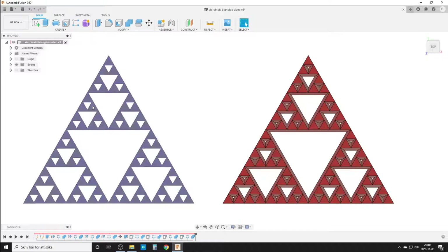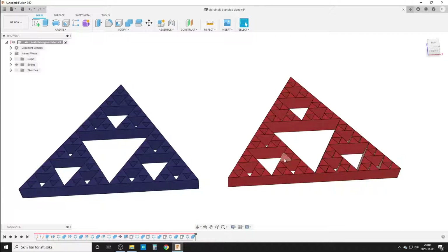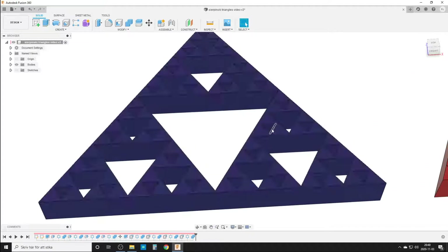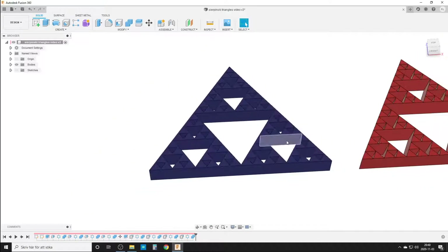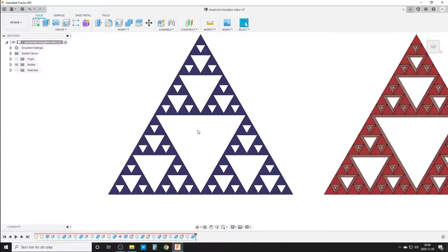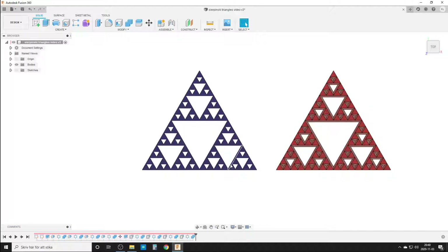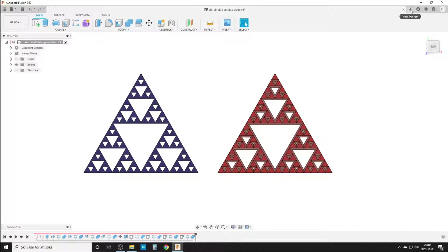I will show you both approaches in the beginning, then I will just do the left one. I'll use a press-pull to pull the face out a bit, and you can also use draft. The difference is easy to see from the side — the draft version maintains really sharp triangles on top, while the press-pull version makes a bit of a different face. I think I like this one for 3D printing and displaying somewhere in my office.